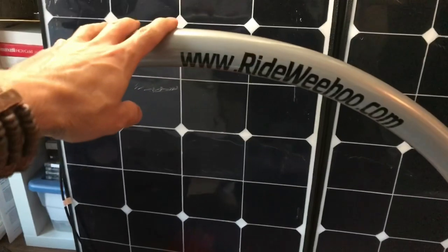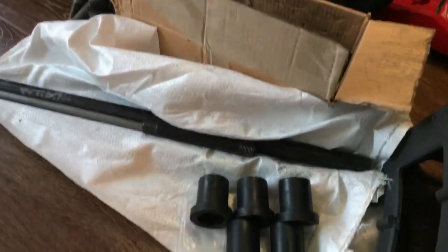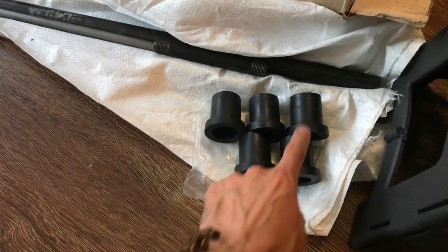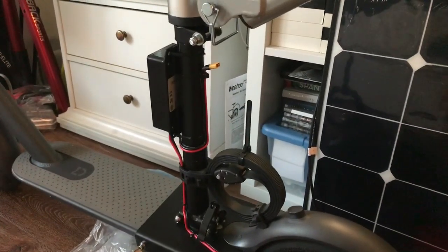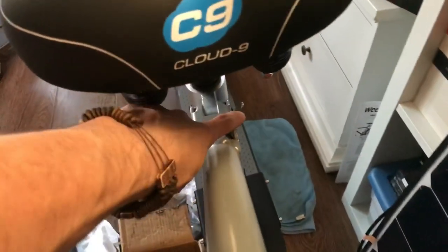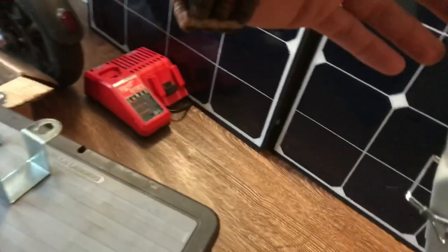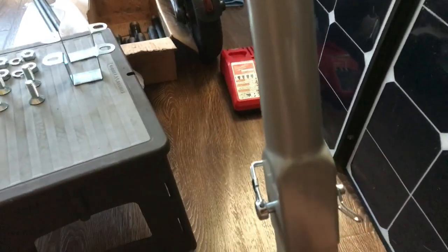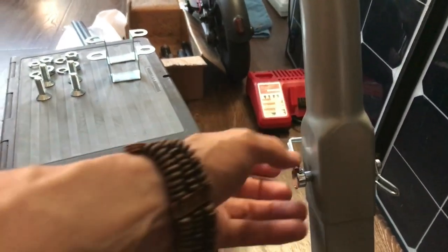We've been trying different trailers, and we're going to try this one. I like how it connects right to the seat post very well. This comes with different spacers — here are the spacers it comes with — and we just tried putting the different spacers on the seat post to find one that fits the best, and then that's the one we use. So it has a quick release right here. We just pop that off, pull the pin out, and then we can separate this. And there's also a quick release over here — we just push that back, release, and pull the pin out.